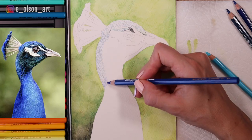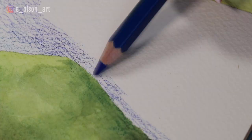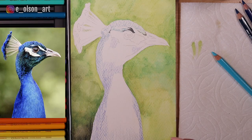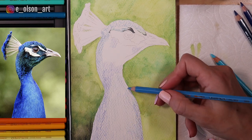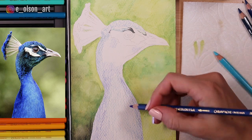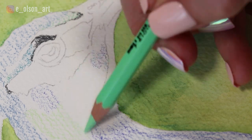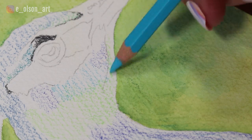I'm using the ultramarine to color all around the outside of the peacock's body where I see the darker blue values. Once again I'm just gently coloring — not pressing too hard or applying tons of color just yet. We'll have lots of opportunities to layer that color later. For the center of the body I'm using more of that light blue instead of the dark blue, then switching back to dark blue to reinforce some of those darker values around the outer edges. I'm also using a really light vibrant green for the center of the head as just a nice base layer.